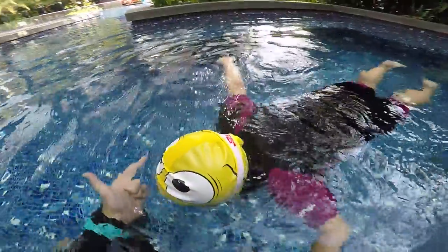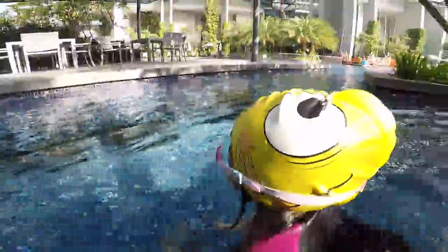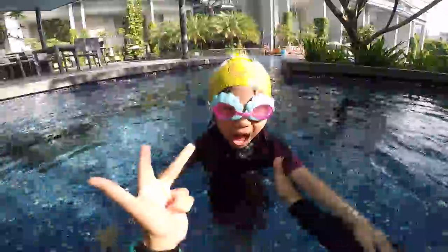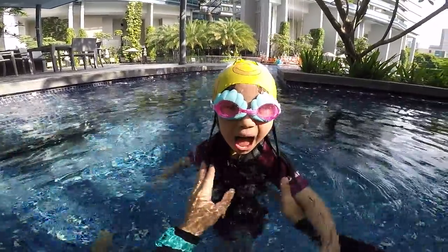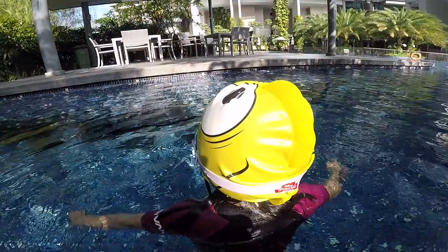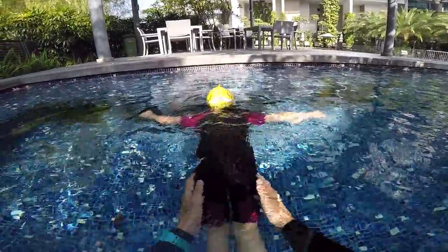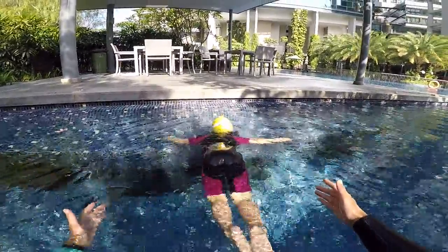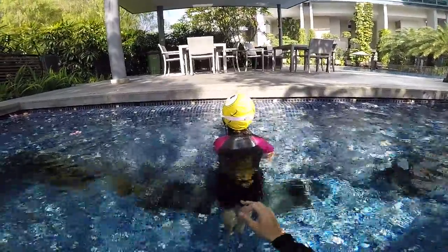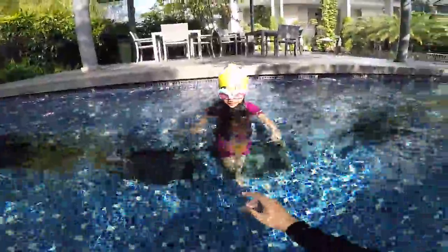One, two, three, four, five. Very good! Don't forget, you have to do big bubbles, not small ones. Okay, let's go — big bubbles and go. Bubbles, fly, go slowly. Wow, that's nice! Can you feel you are flying in the water? Yes, you can fly!